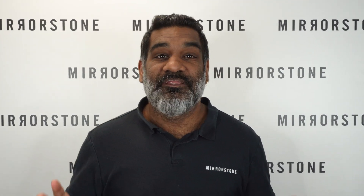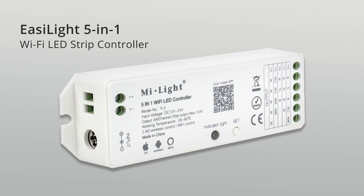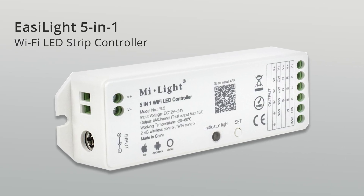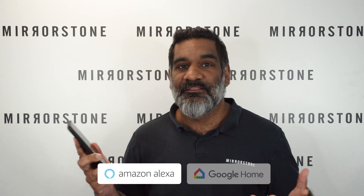Whilst we have a wide range of controllers and receivers to choose from, our best and most versatile is our EasyLite 5-in-1 Wi-Fi controller. It gives you the option of using it with a compatible remote control or directly from your smartphone, which also lets you use Alexa and Google Assistant.